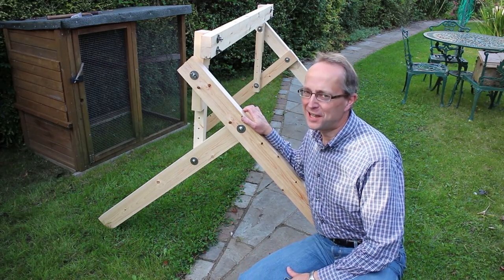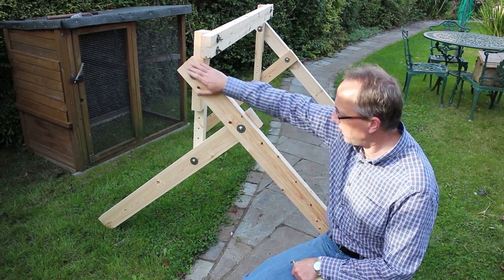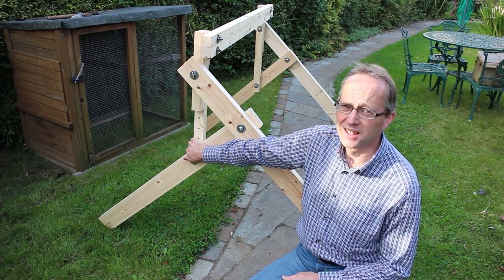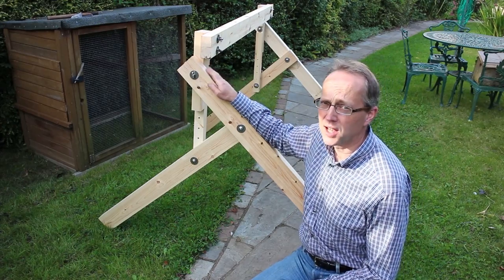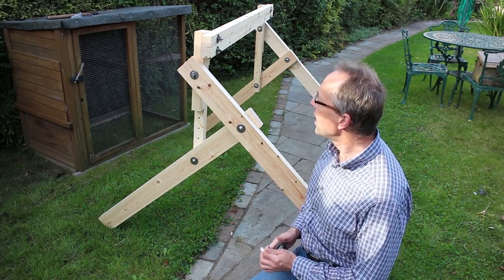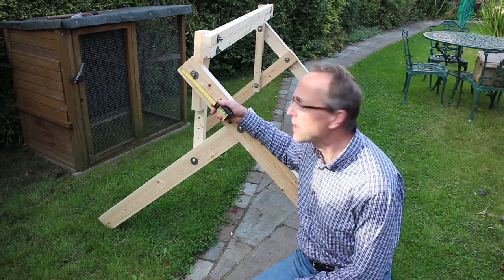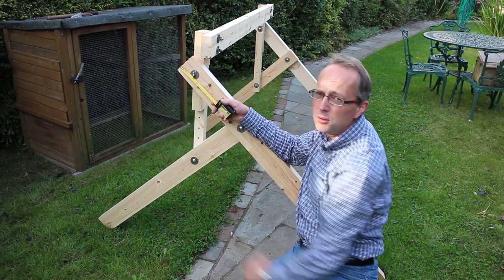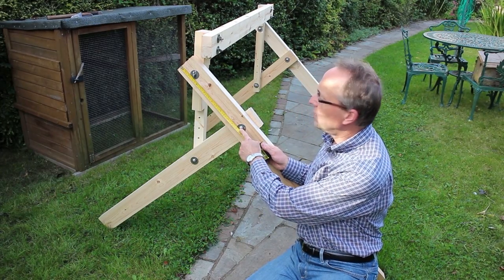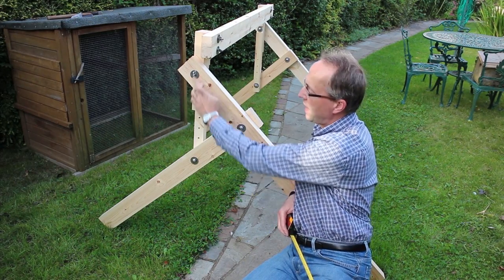It might be easier to see this once it's actually set up. Here's the three-leg construction — that's the longest leg, the middle leg, and then the shortest leg. The long leg is four foot six, and all I've done is bore a hole through about two and a half inches off the end — that's the bolt going through. Another bolt hole is roughly about fourteen and a half inches down from the end, so basically a foot down from that one, so that gap is about a foot.